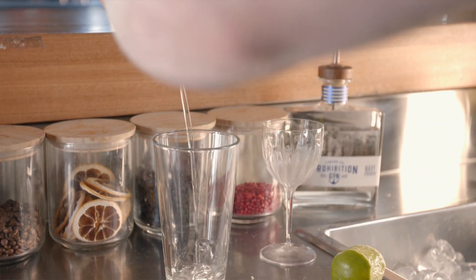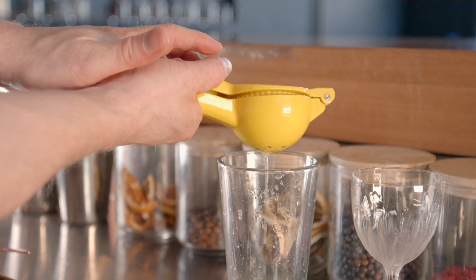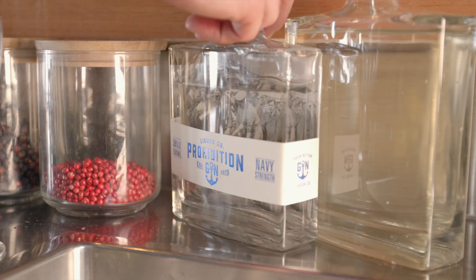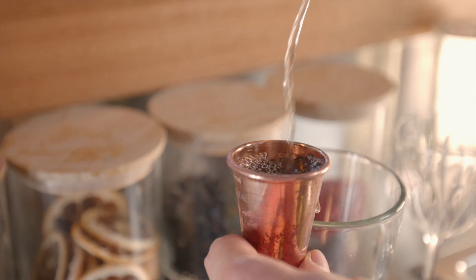Then 30 mils of freshly squeezed lime juice. A cool addition is to add some of the peel of the lime into the drink. From there we use our Prohibition Navy Strength Gin — this gin is a massive homage to native Australian produce.